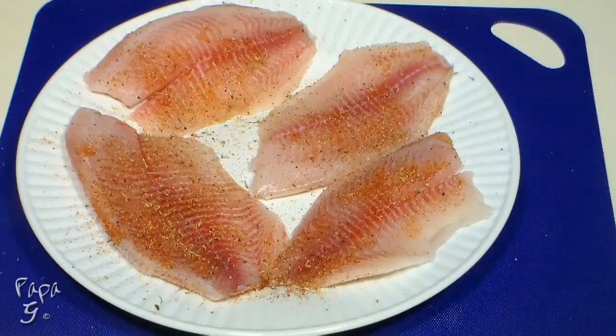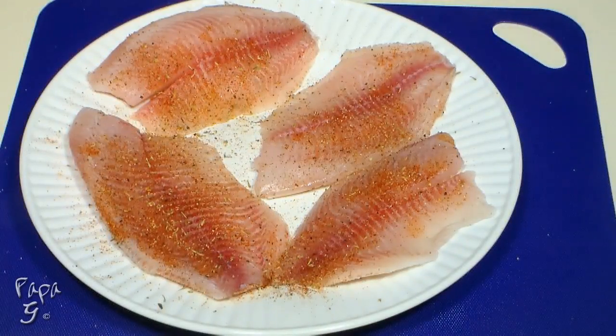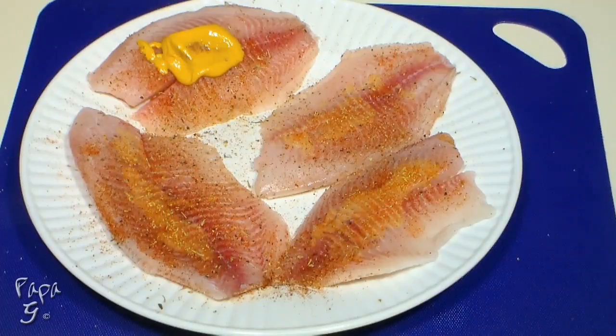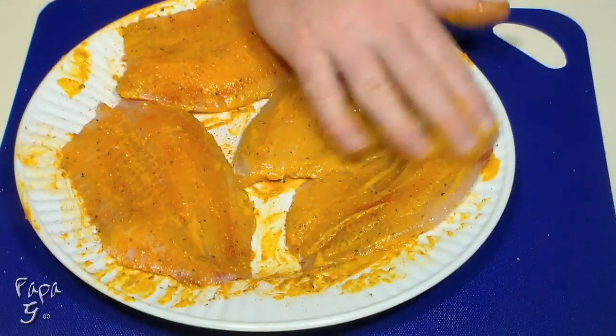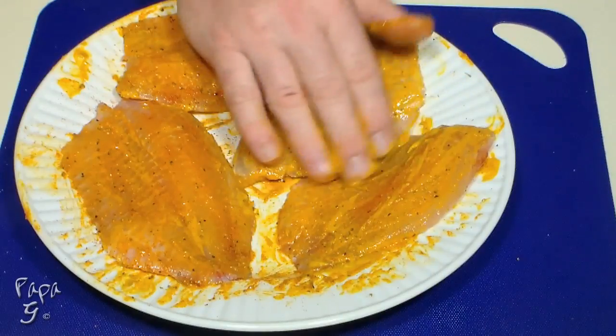Now I'm going to give you a little secret to an authentic Cajun fish fry. We're going to coat each fillet with yellow mustard. Remember though, this is a secret so don't tell anyone. Just trust me, this really makes the fish flavor come alive.